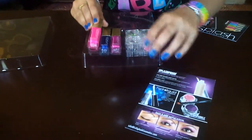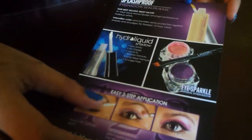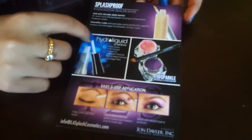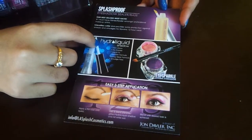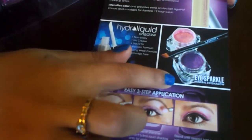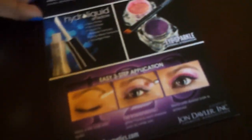Now in the back of the card it has their splash proof eyeshadow sealer or base, which I think might be the primer. It also has the Hydra Liquid Shadow, it also includes the Eye Sparkle eyeshadow, and it includes three easy steps to use it.